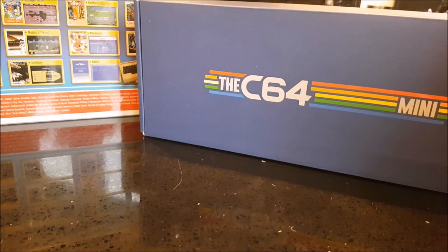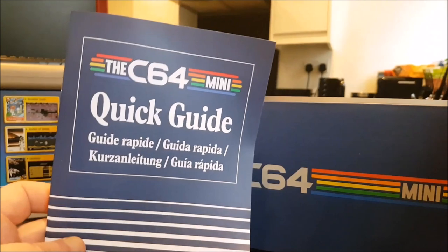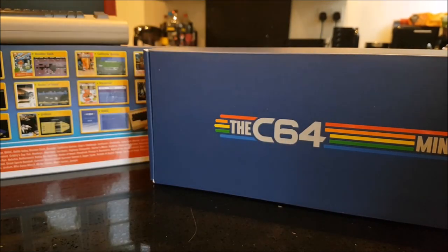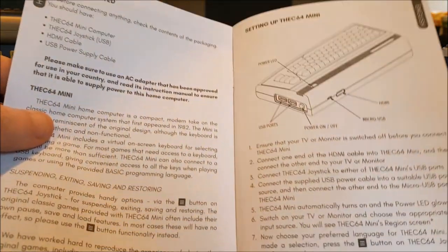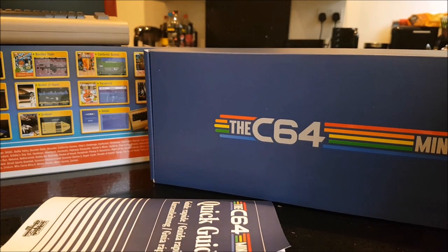They didn't really spare any expense when it came to the actual packaging. So we've got a quick guide here, as you can see. Let's turn the camera up a minute - yeah, that's in all languages. There we go, it shows you how it all works, what ports we've got, et cetera. I'm going to show you all of that in a minute anyway, so let's put that down and have a look at what we've got.